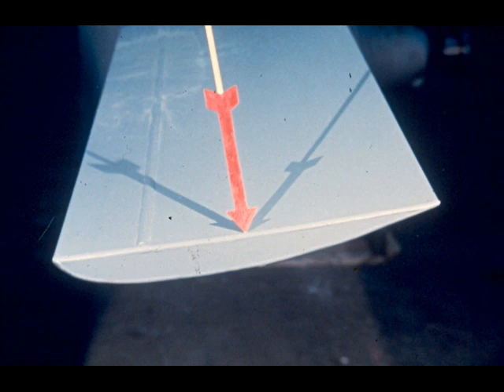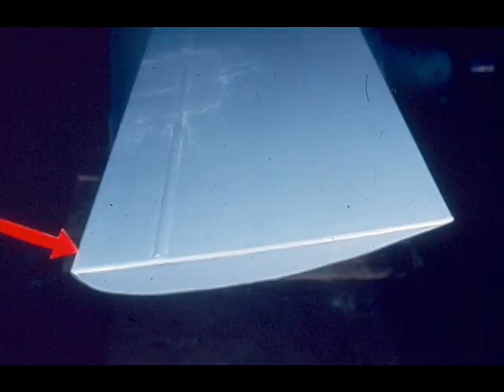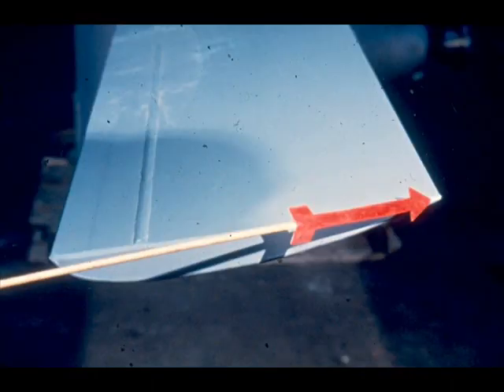Here's another method of determining leading and trailing edges of a fan blade. Look closely at the end of this fan blade. As you can see, it is shaped like an upside-down airplane wing. The blunt or rounded edge of the blade is the leading edge. The workman is pointing out the edge we're referring to. The sharp edge of the blade, as shown here, is the trailing edge. The blade is very similar to an airplane wing. By using this method, you should have no difficulty remembering that the blunt edge is the leading edge and the tapered sharp edge is the trailing edge.